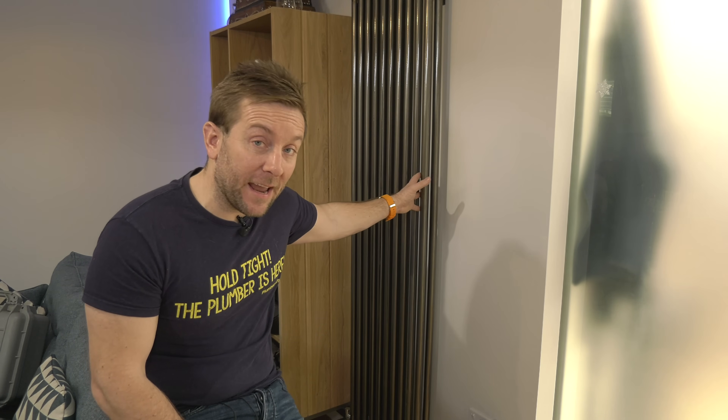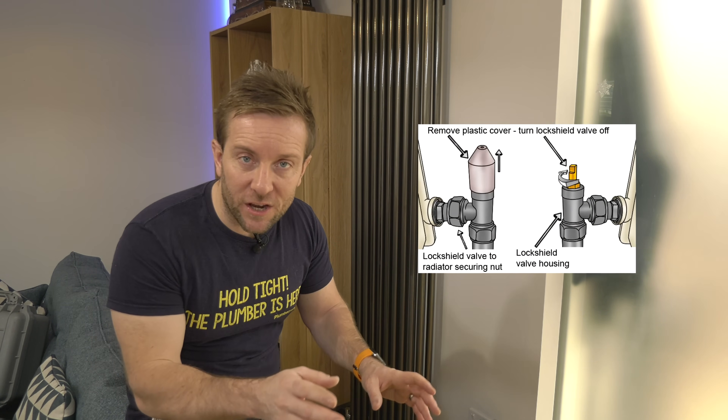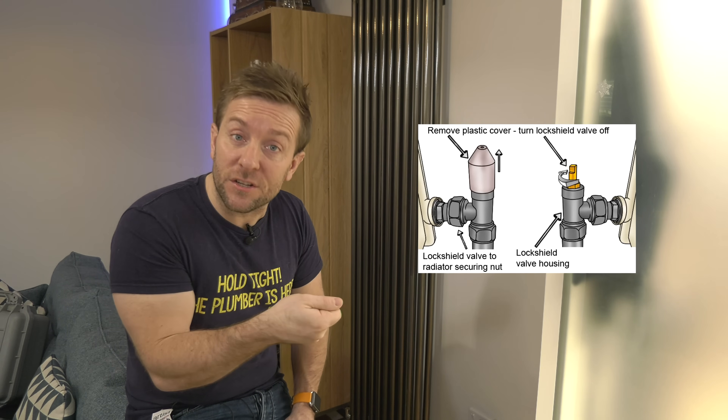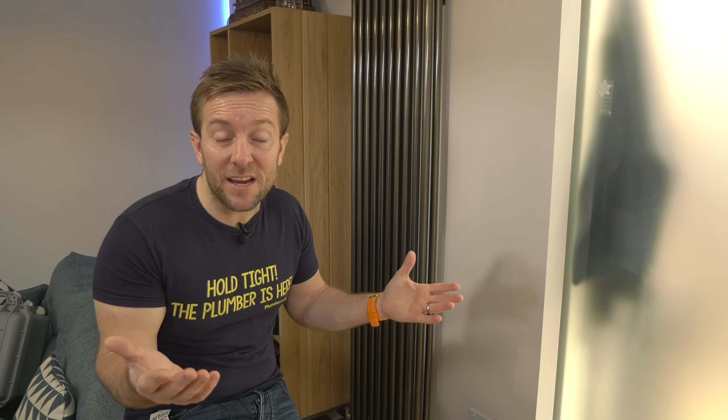On this one here, the lock shield is an Allen key type - different types of lock shields have different types of closing and opening. On most standard lock shields, where you've got the old kind of slit type opened with an adjustable, a quarter of a turn means the lock shield is now whispering open, allowing a reasonable amount of flow through the radiator without pinching flow from elsewhere. It's also doing something really important - allowing the temperature difference from inlet to outlet of that radiator to be about 12 to 15 degrees, which allows your boiler to condense more and saves you money on heating bills.